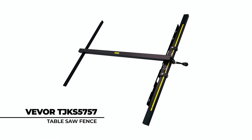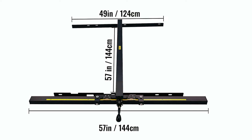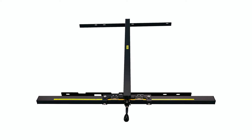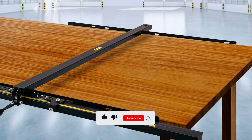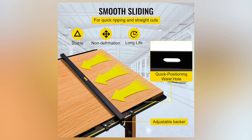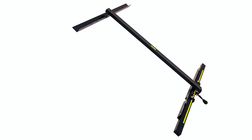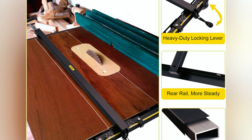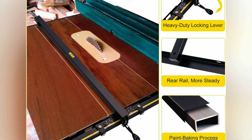The Vever TJKS5757 Table Saw Fence features an all-steel construction and includes a railing, measuring 57 by 57 inches. The tough build ensures the fence remains parallel to the blade, offering quick ripping and straight cuts of wood with four-sided planers, band saws, panel saws, and power saws. It has a magnifying cursor for fast and accurate positioning, and the measuring stick is wear-resistant with high visibility numerals. The torsion box design stops any deflections during guiding, and it also has a front guide rail and rear rail with a set of accessories to facilitate your work.